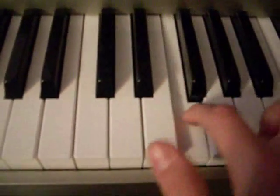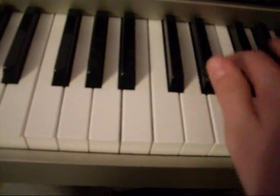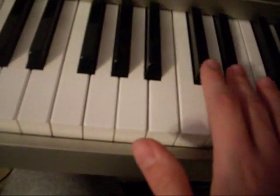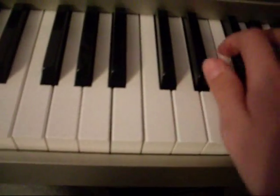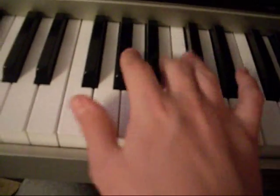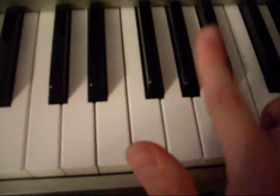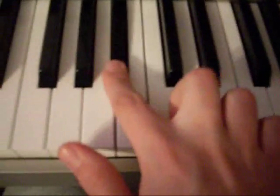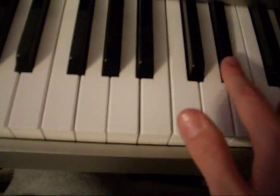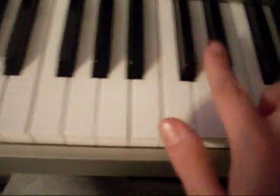Then go back to this — mess with it however you want. Go to the notes one more time quickly. Back up to this again, just keep repeating. I'm gonna show you how I play it — I play it kind of like the song.